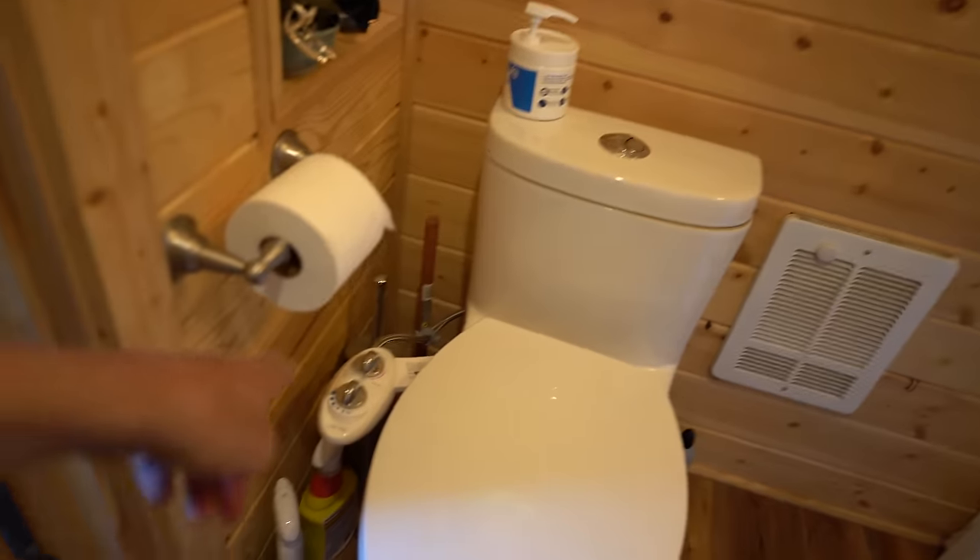I think this is pretty doggone good for a 16 by 20 cabin to have a decent size bathroom, decent size spare bedroom, and a decent size living room. I tried to do everything I could with the space we had in here, which is really small. Keep in mind, this is just the rental house so we're not permanently living in this.